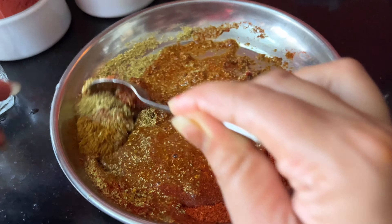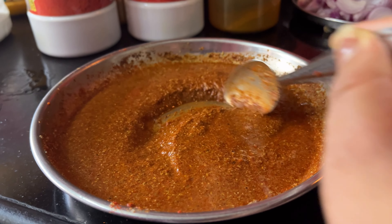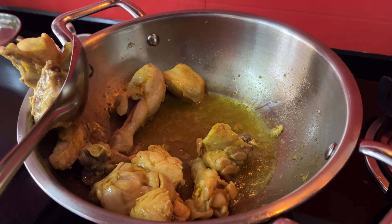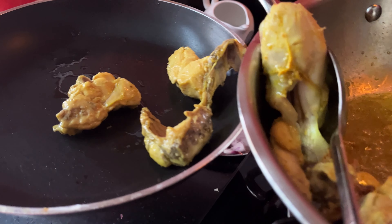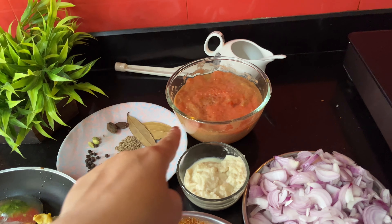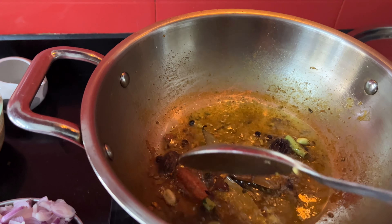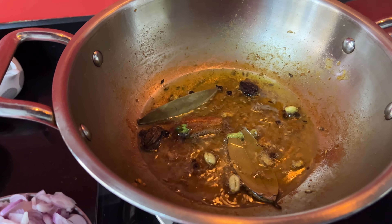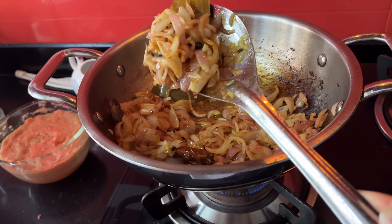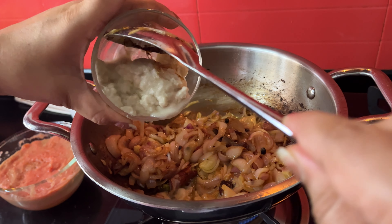I will mix everything in a good way. These are all ready — this is the tomato paste, this is the fried chicken. First I put all the fried chicken here, then I put a brown paste. It is brown and I put it in the pan. Now I put the paste into the pan.